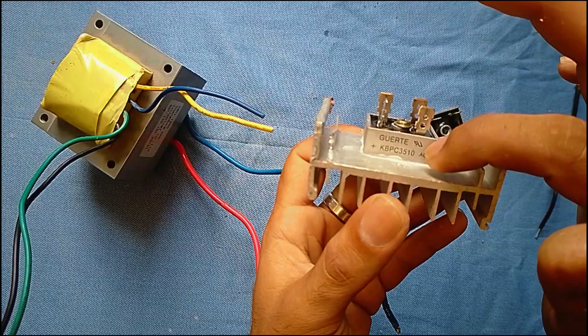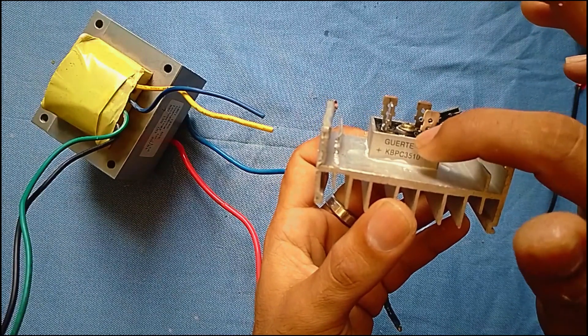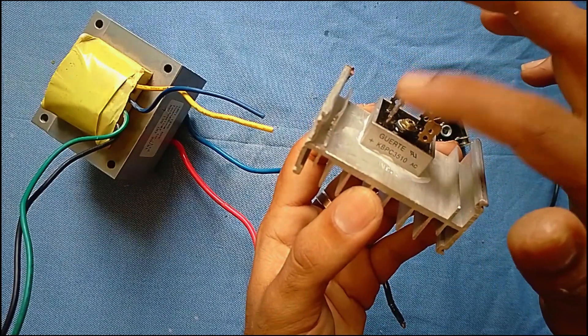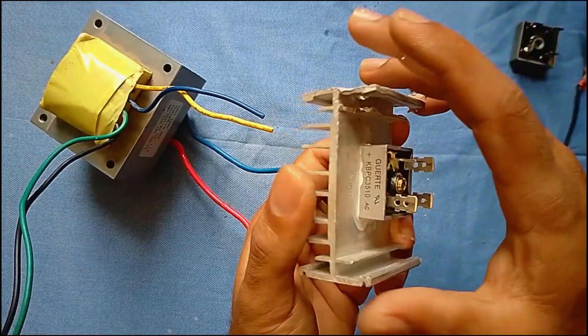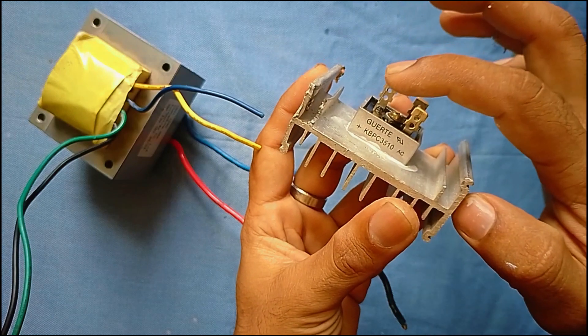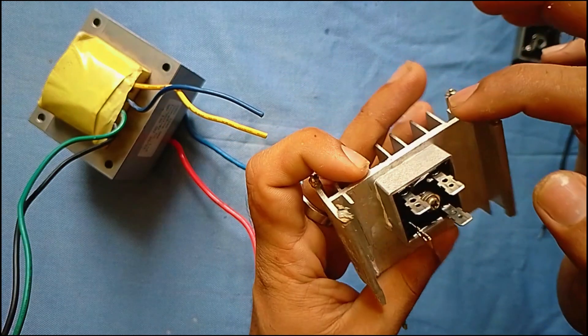This is the KBPC3510, with ampere ratings of 2010, 510, 1010, and 1010. This is the maximum ampere of the 3510. This is the component that is available, and this is the receiver.